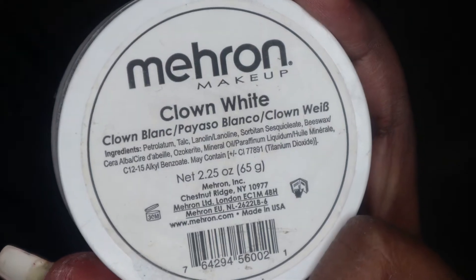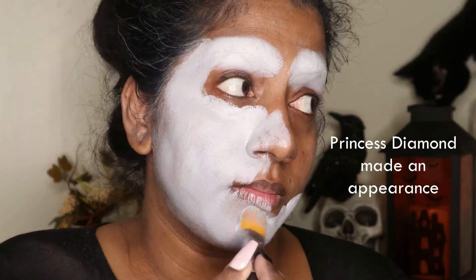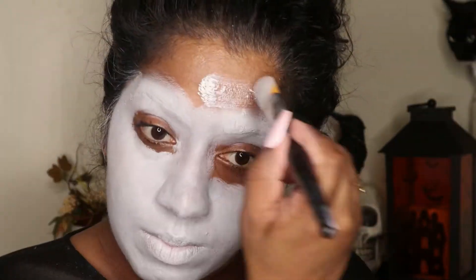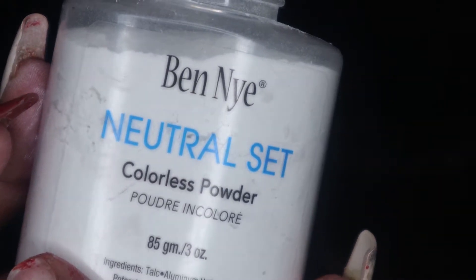Hey everyone and welcome back to my channel. Today I will be doing the skeleton look for you guys. The first thing I'm going to do is paint my whole face white and add just a little bit of black to give it that grayish skeleton look, and then I'm going to set that with a translucent powder.